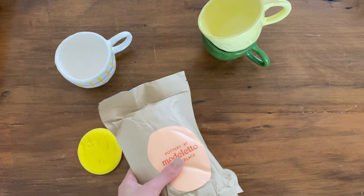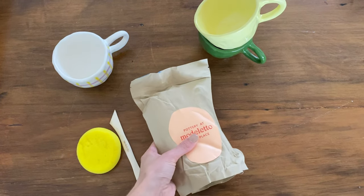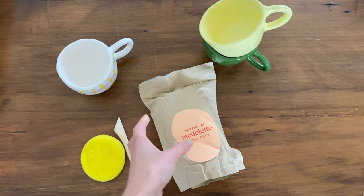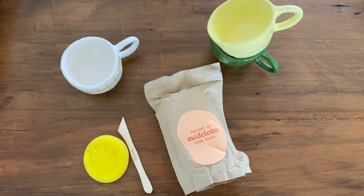In this tutorial I'm going to teach you how to make a mug. You'll need a bag of clay, a sponge, a sculpting tool, a little bottle of water, and a non-stick surface.